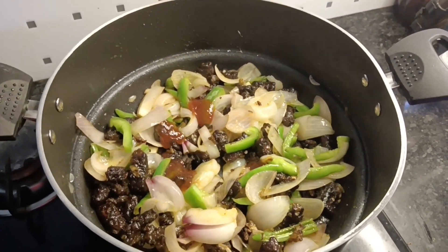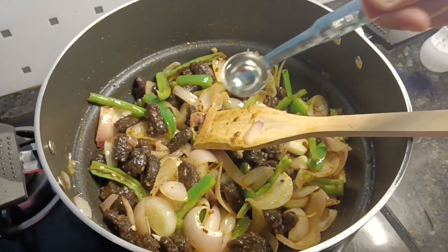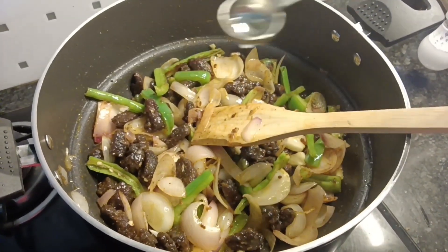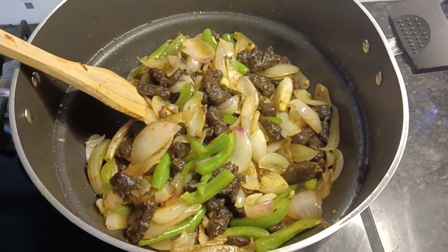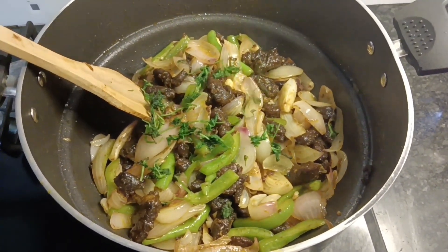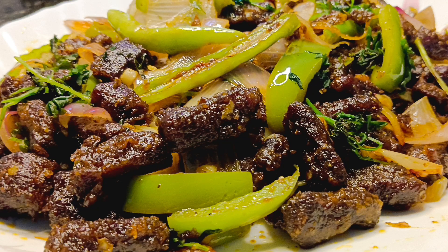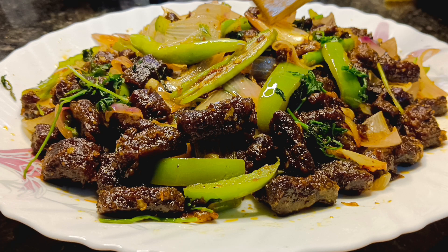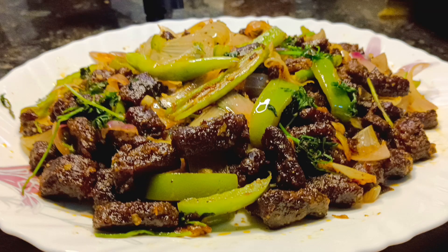Add 2 tablespoons of tomato sauce. Add 1 teaspoon of vinegar. Add 1 tablespoon of chili sauce.